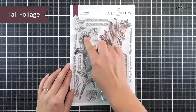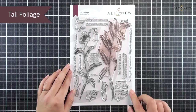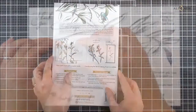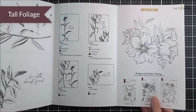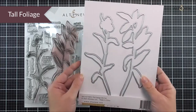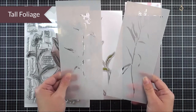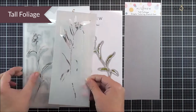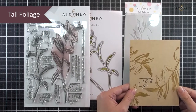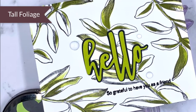Next up we have Tall Foliage. Again this is a six by eight stamp set — in here we have two really large foliage pieces, one which is just a leaf and one that has a bloom on it, as well as lots of different sentiments in mixed fonts for different occasions. As well as the stamp set and the die set we also have the matching simple coloring stencil with two pieces — one for each foliage image — a really great way to add detail, color, and texture to your designs quickly using ink blending or even embossing paste.